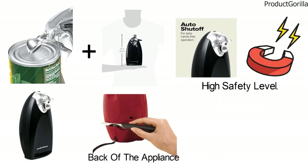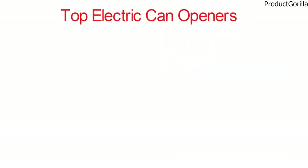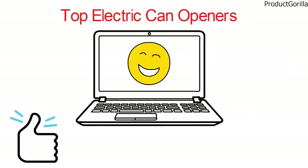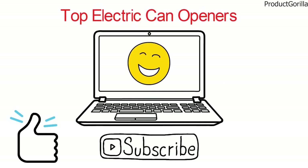So that sums up the top electric can openers. We hope you enjoyed, and if you did please leave a like on the video. If you're new here, hit that subscribe button. Until next time, have a great day!